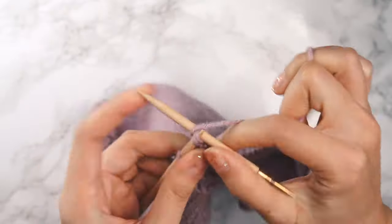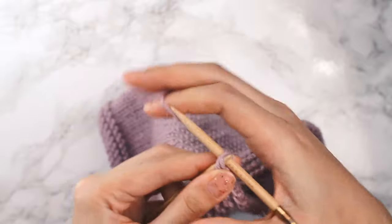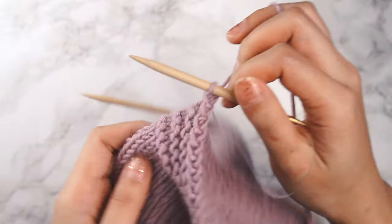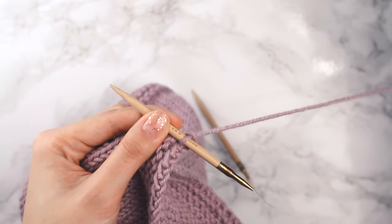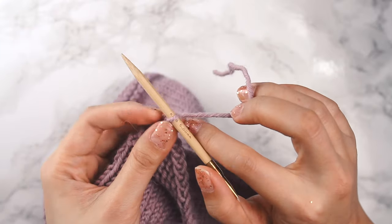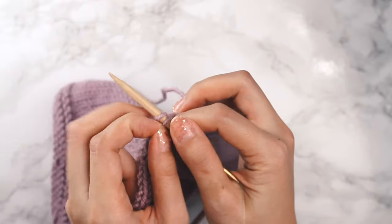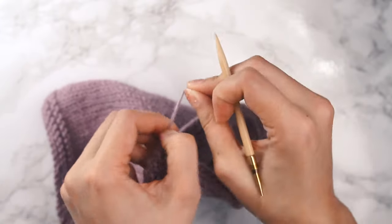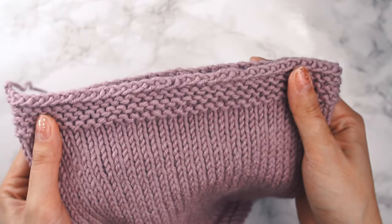I've got a few more stitches left here. Insert the left needle into the front and knit those two stitches together. Now I've got one stitch left on my needle, and I'm just going to cut off a length of yarn. I'm going to take this yarn, wrap it around the needle, then take the stitch on my needle and bring it over that strand of yarn and pull it through, tighten it up — and ta-da! We have completed the stretchy bind off.